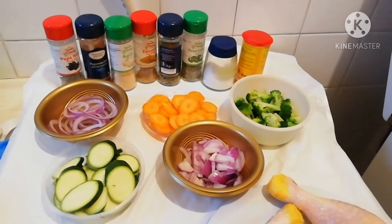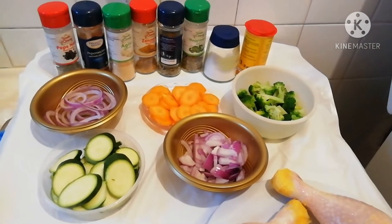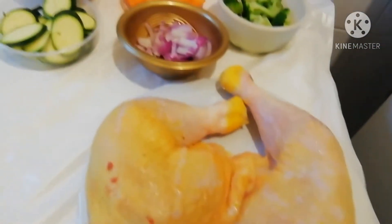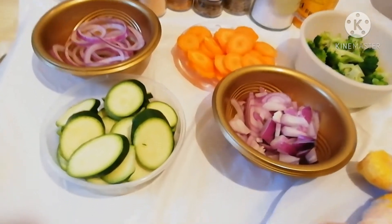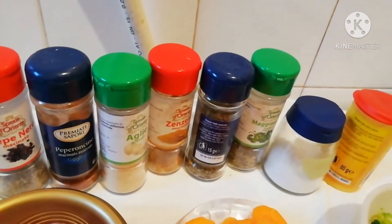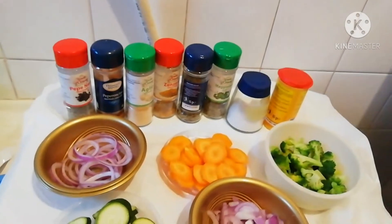In today's video, I want to make some chicken laps and show you how I make them. I have two large chicken laps here. I'm preparing them with some vegetables — I have zucchini, onion, broccoli, and carrots.